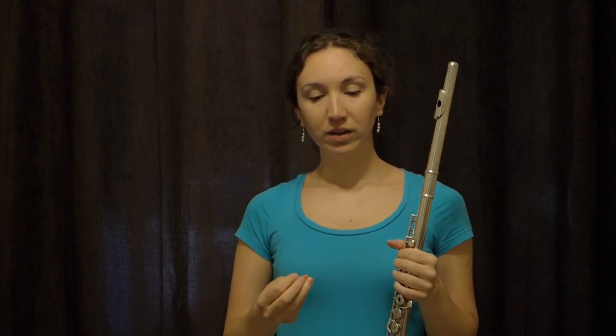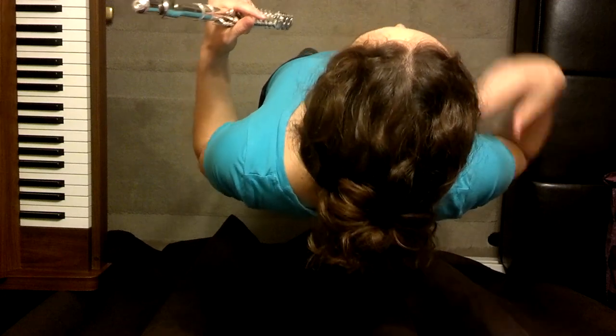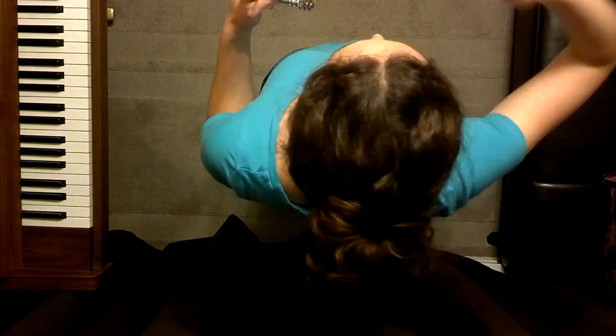Try to always think about your posture, not only when you play the flute but in general. Sometimes we say sit straight or stand straight — it's not about being straight, it's about being in line and being comfortable with your body. Try to feel as wide as possible with your shoulders and as long as possible from your whole spine up to your head. By thinking about being wide and long, taking the most space, you will feel in line.